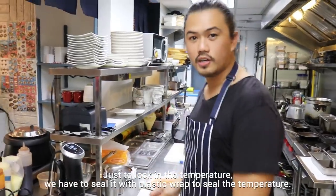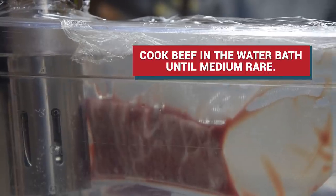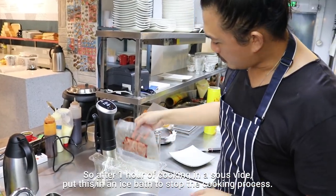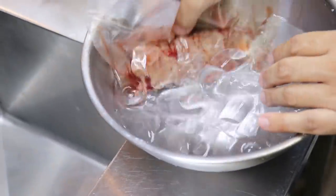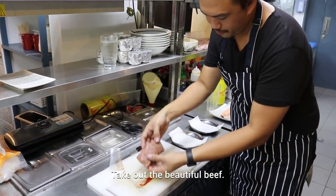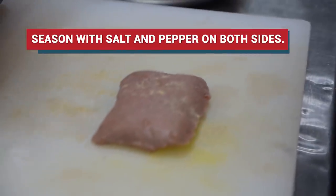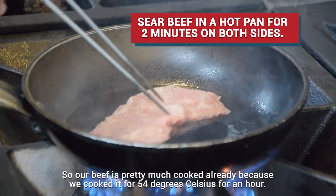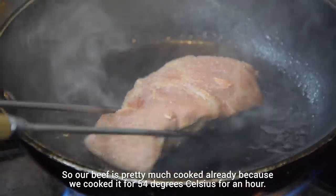Just to lock in the temperature, we have to seal it with a plastic wrap. After one hour of cooking in the sous vide, we'll put this in an ice bath to stop the cooking process. Take out the beautiful beef — it's pretty much cooked already because we cooked it at 54 degrees Celsius for an hour.